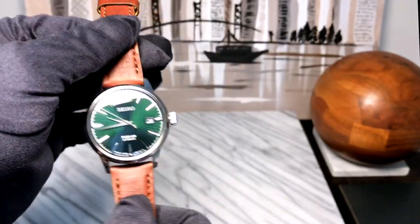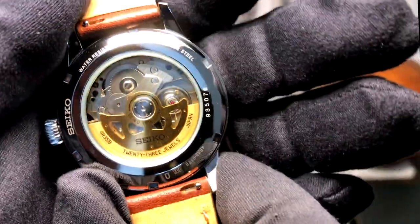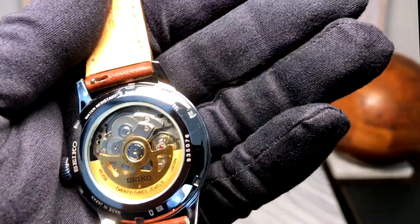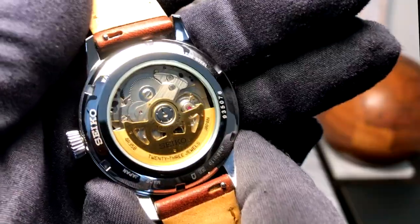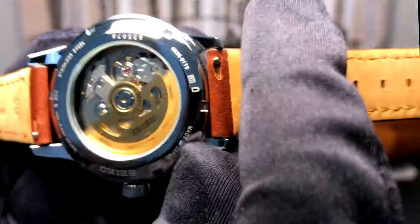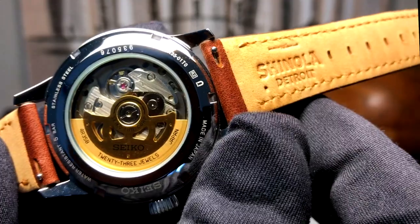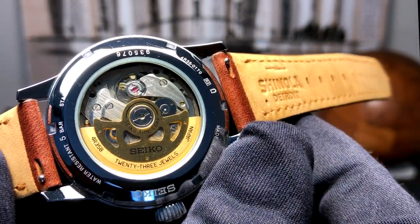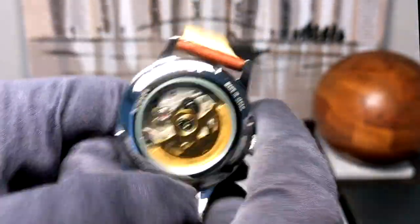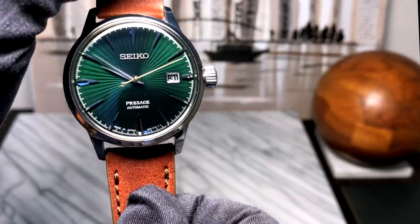I don't really get into movements on my channel because there's already so much great content about Seiko's different movements. Here we have the 4R35 — it's a great, really serviceable and reliable movement. It is definitely a workhorse caliber. You can have it repaired and serviced anywhere. It's not some million dollar movement, and I think that is actually perfect for what somebody buying this watch at this price point is looking for.